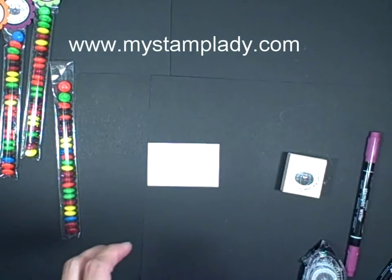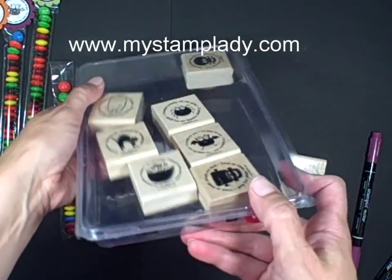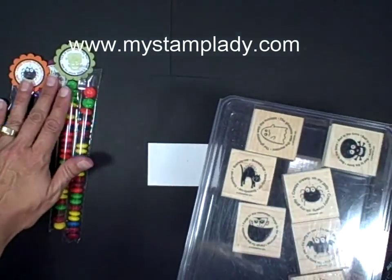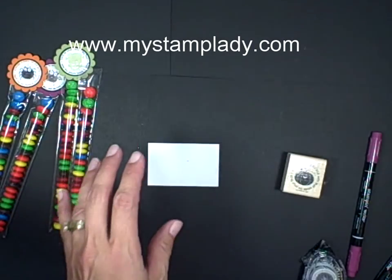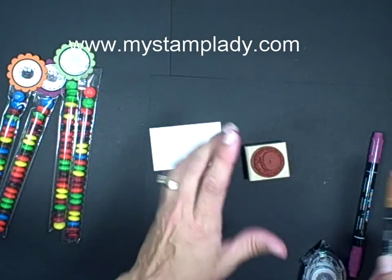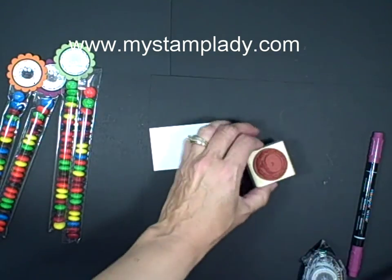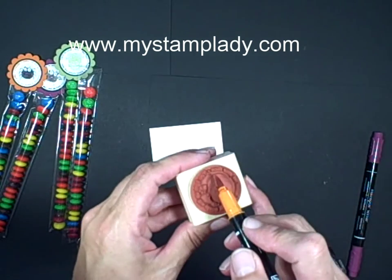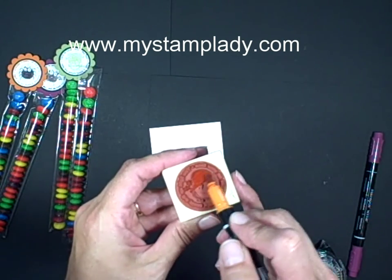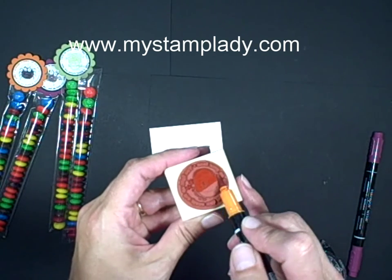Now I am going to use the stamp set that is called Batty4U. And that's the other ones that I made over here, that I used some of these. Now I'm going to use this pumpkin one, and using the markers so that I can color the image two different colors — use the brush side of your marker and brush it on to your image, just like that.